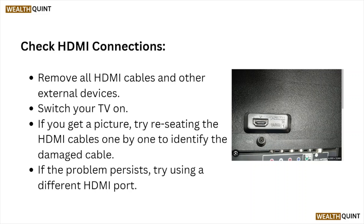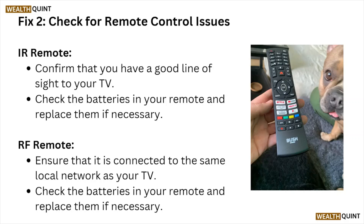Check HDMI connections — remove all HDMI cables and other external devices, then switch your TV on. If you get a picture, try re-seating the HDMI cables one by one to identify the damaged cable. If the problem persists, try using a different HDMI port.